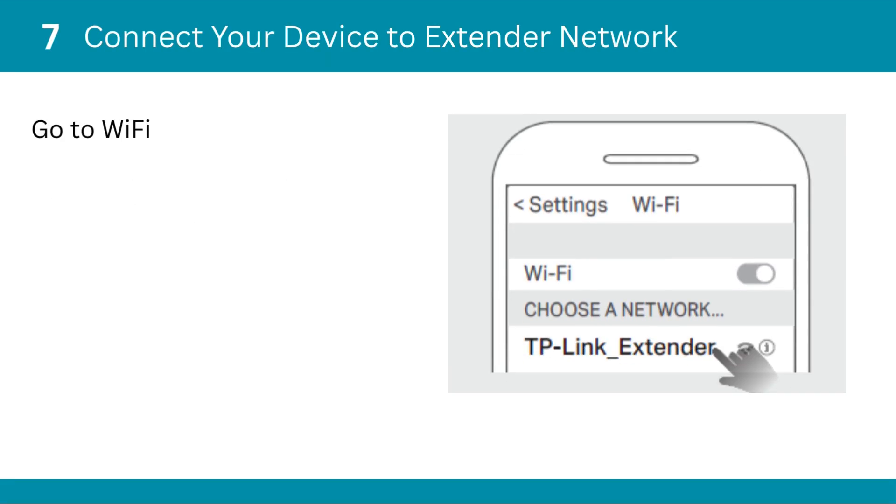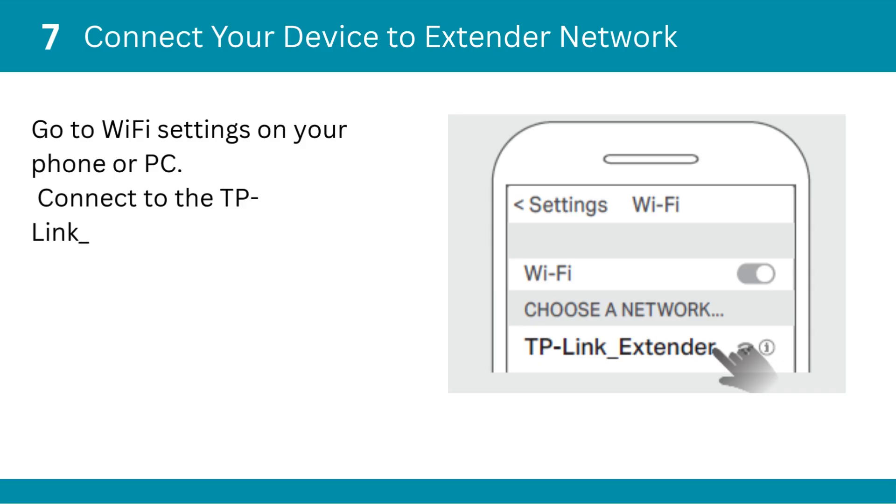Seventh, connect your device to the extender network. Go to Wi-Fi settings on your phone or PC, and connect to the TP-Link extender network shown.